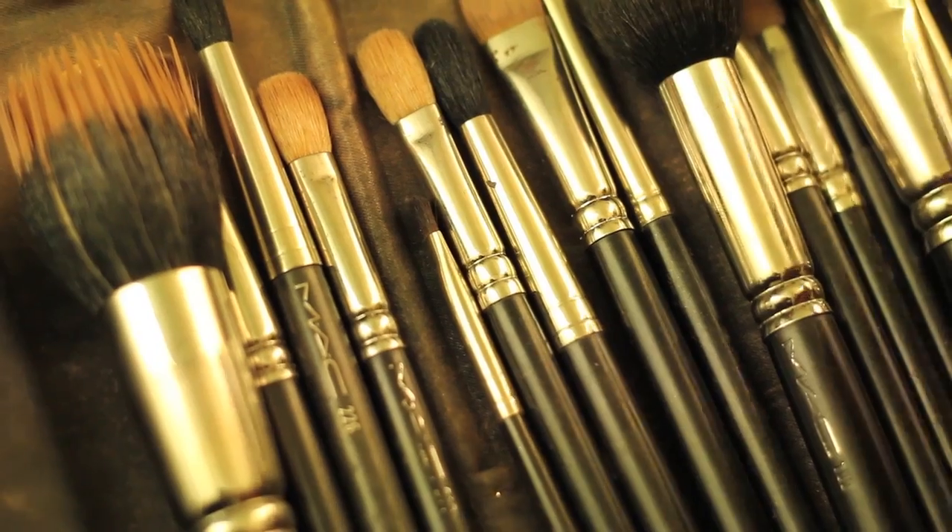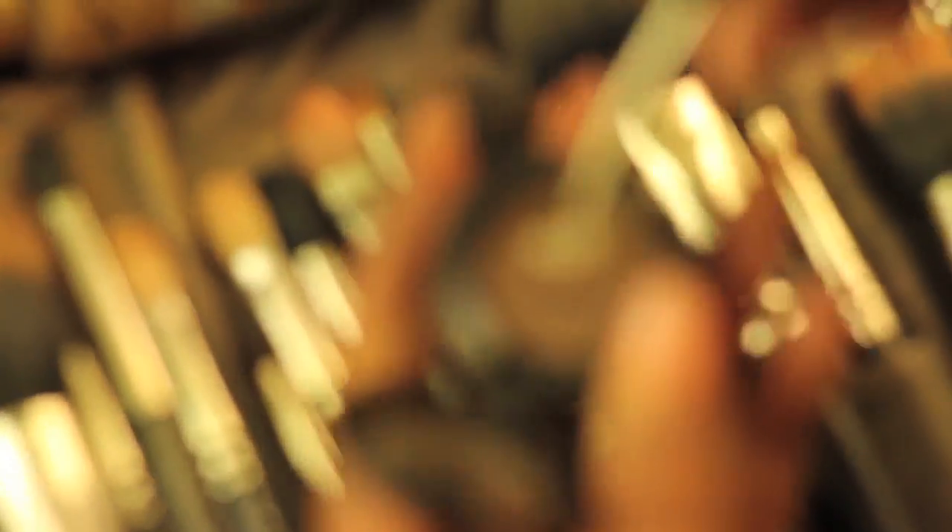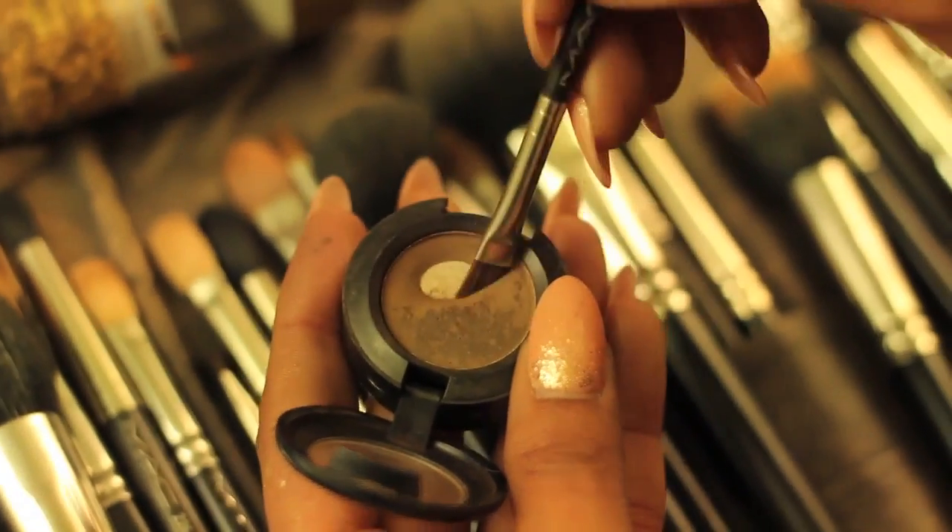What I use on my eyebrows is an eyeshadow by MAC called Charcoal Brown, using that with a 266 eyebrow angle brush. I simply apply a little bit of product onto the brush and start on the bottom of the eyebrows to create a line underneath to connect all the missing hair. Always remember that eyebrows are sisters, not twins — just try your best to make them look as even as possible.